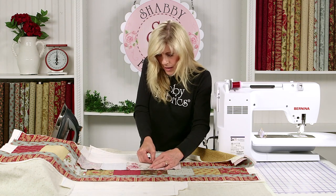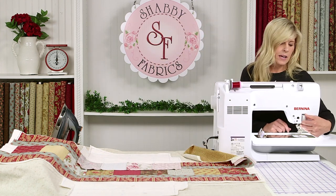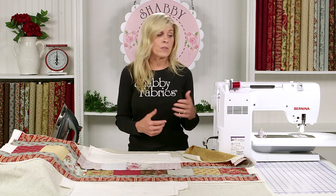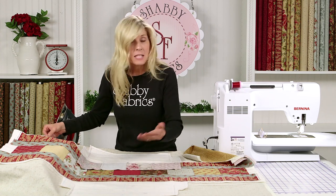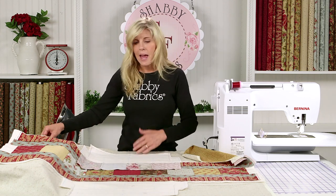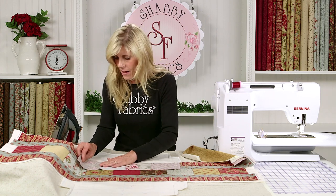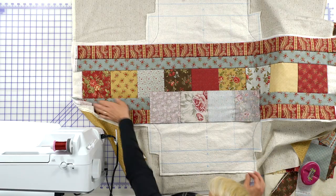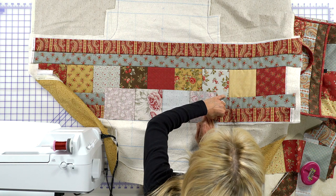I'll be using the Bernina 770 today, engaging what's called the dual feed system right here. I'm using a presser foot — anything with a D that has a nice open foot is great. The D is the dual feed. I want that to be bringing everything together, and this is a wonderful feature of the Bernina — it's basically a walking foot. If you don't have a Bernina, no problem; simply grab a walking foot. When you have more and more layers, I like to feed everything in together so you have feed dogs on the top and the bottom.